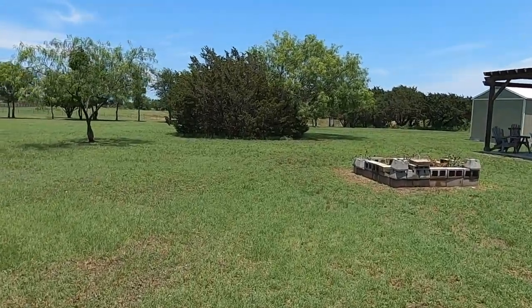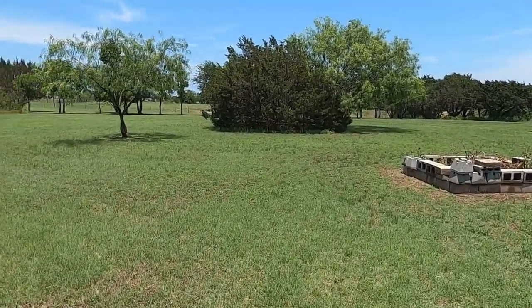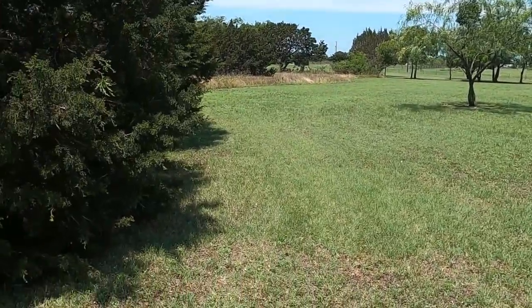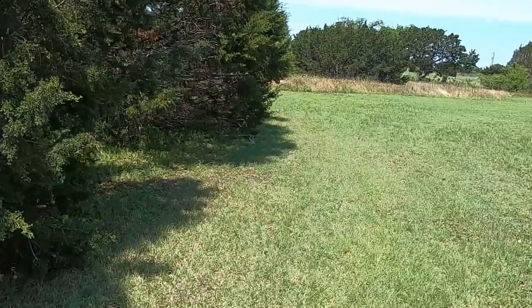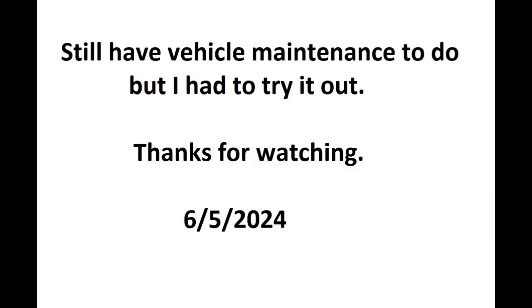We're going to go ahead and get cooled off now. Yeah, that worked pretty good — it made it look a lot better. Thanks for watching.